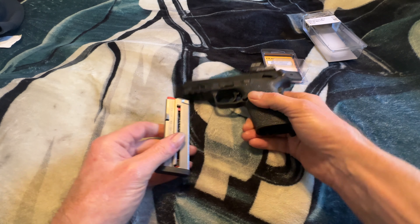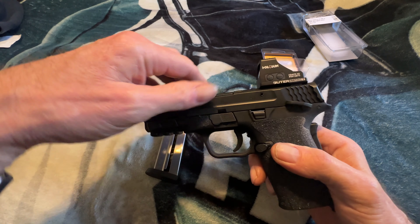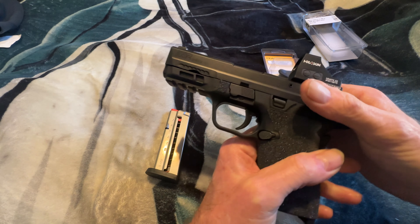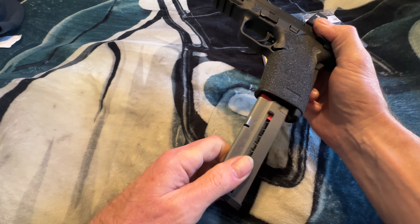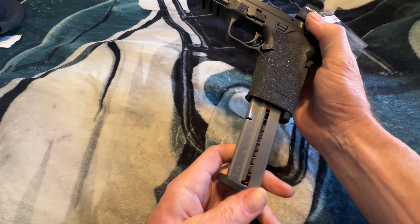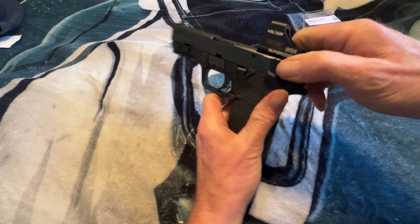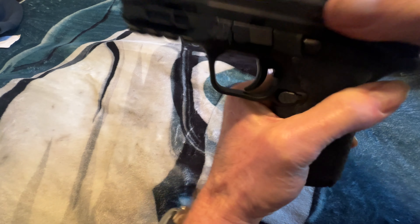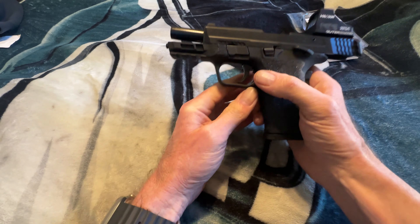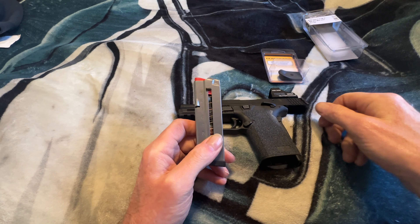Here's my 9mm Shield EZ. The slide is pretty easy to pull open. If there are no rounds in the chamber and you slide the magazine in and pull back on the slide, you can see it locks open. The reason for that is because of the pin right here on the magazine.